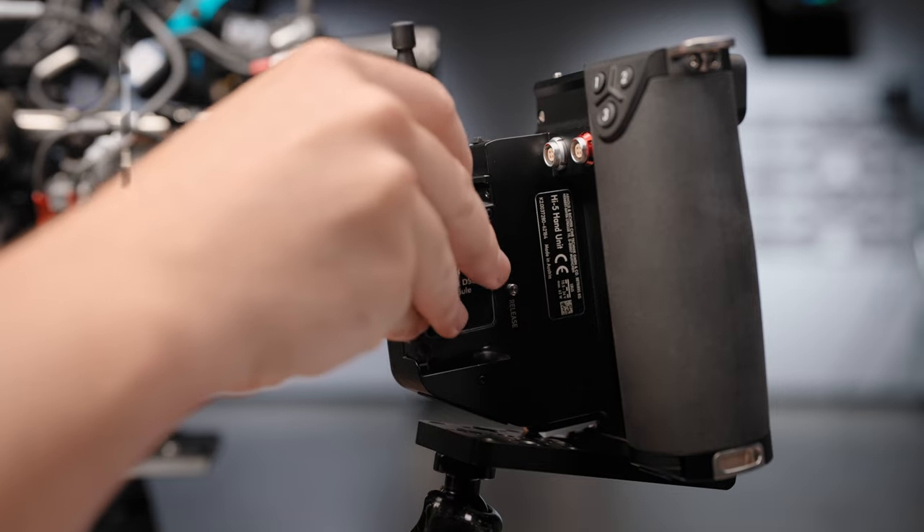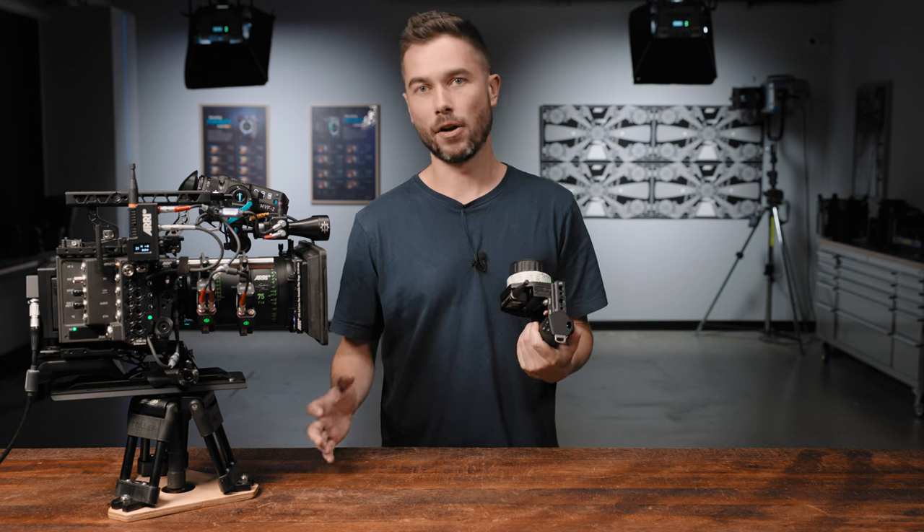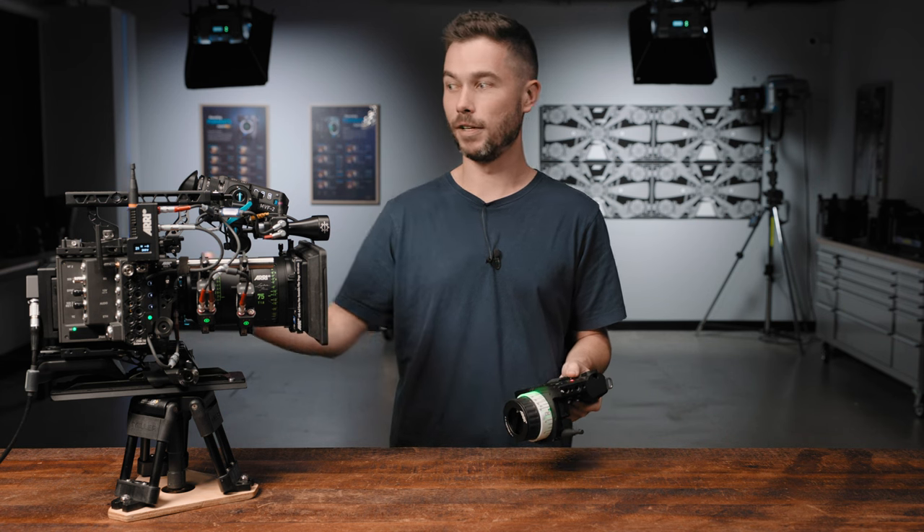A frequency analyzer tool to help you choose a radio channel on set has been a very highly requested feature for the Hi5, and we're happy to introduce it with SUP 2. The frequency analyzer will only work with the RF emit module in the Hi5. If you're using the RF 2400 or RF 900 radio modules, they don't operate on a specific frequency, so it doesn't really work. However, it is fantastic when you're using the RF emit module, which is the module that the Seaforce Mini RF and the UMC have as a default module, and it's the radio module that's in most of our cameras, including the Alexa 35.